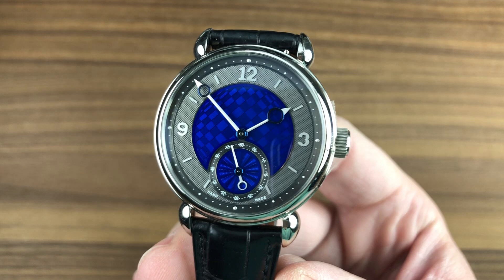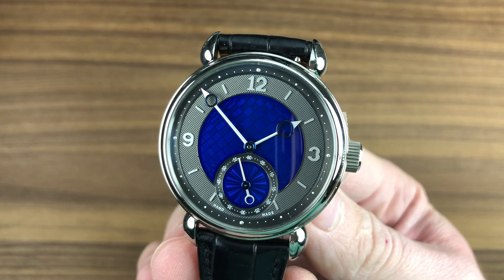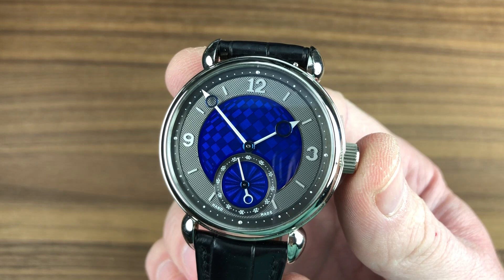Today we are discussing a legend crafted by a legend — the Kari Voutilainen Vingt-8, 39 millimeters in white gold. This is a model launched back in 2011 by AHCI member and all-around good guy Kari Voutilainen, the quietest guy at any SIHH, and the most interesting once you get him going. This watch reflects a lot of his original thinking.